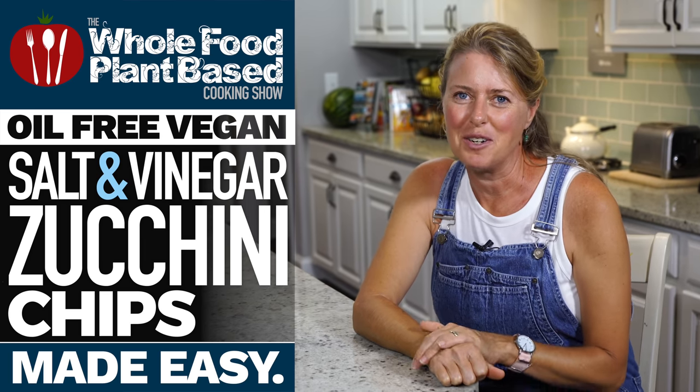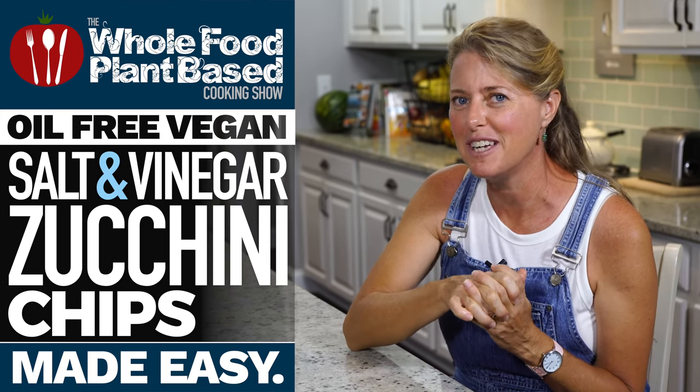Welcome to the Whole Food Plant-Based Cooking Show, where we make plant-based cooking easy. I'm Jill, and today we are going to make salt and vinegar zucchini chips.